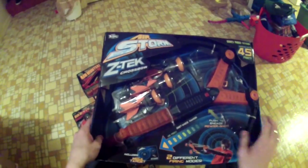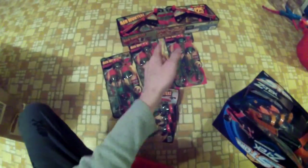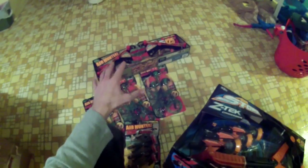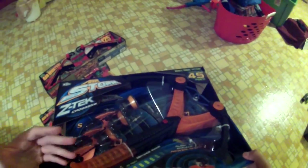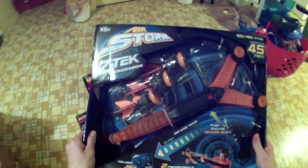Hey guys, it's Drek. As promised, I'm making a review video for the Airstorm ZTEC crossbow. I'm starting with the crossbow and not the longbow because I want to do the longbow review video outside. I'm waiting for when the weather is a little bit more agreeable, so hopefully tomorrow the forecast is much better and we can do that. But I'm going to do the crossbow inside.